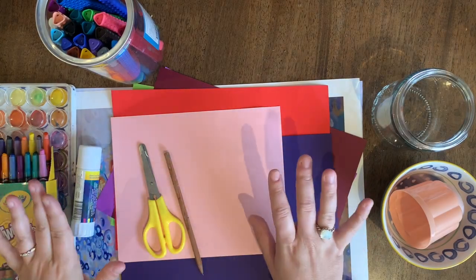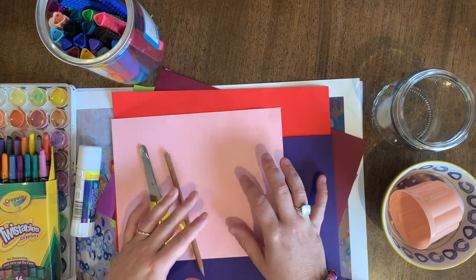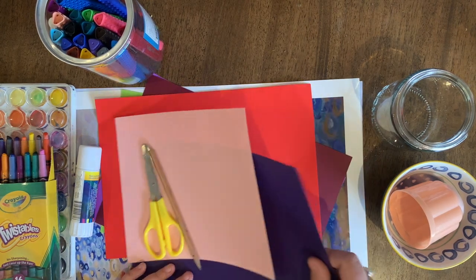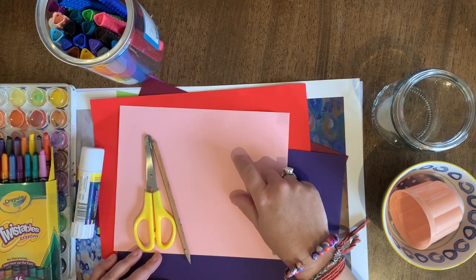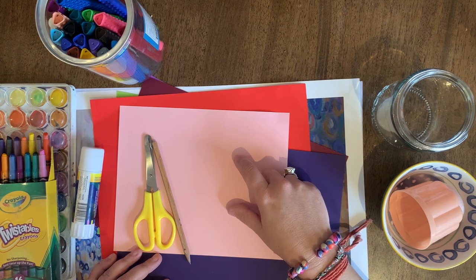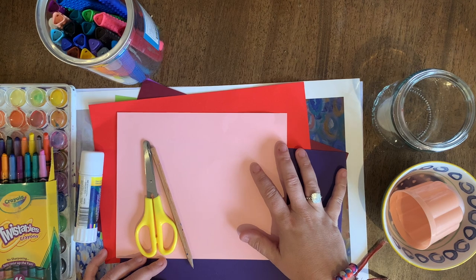For our under the sea themed activity today you'll need quite a few materials, but this is a really adaptable task which means you can use whatever you have available to you. I'm going to be using lots of different coloured pieces of paper, but if you don't have coloured paper at home maybe you could decorate some white paper, rummage through your recycle bin for cardboard, or use some wrapping paper. I'm here to encourage you to just do what you can and use what you have.